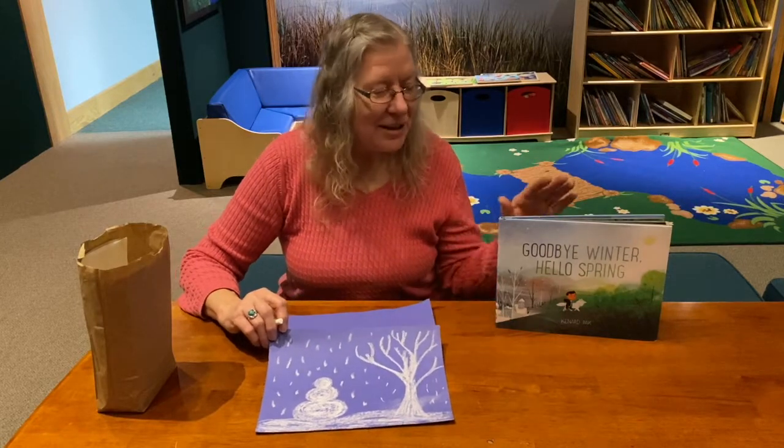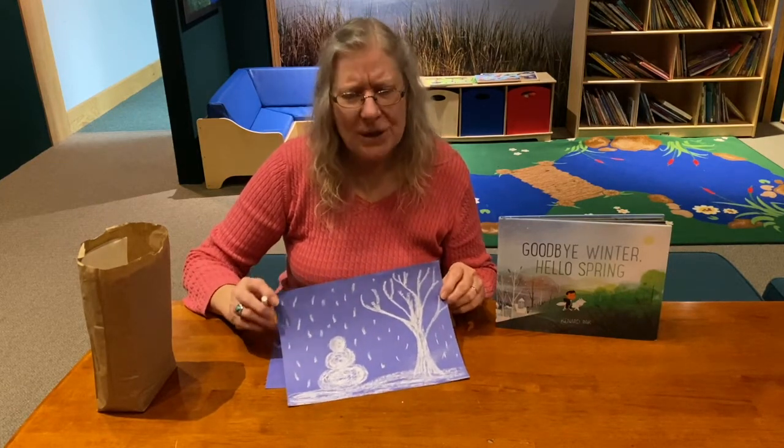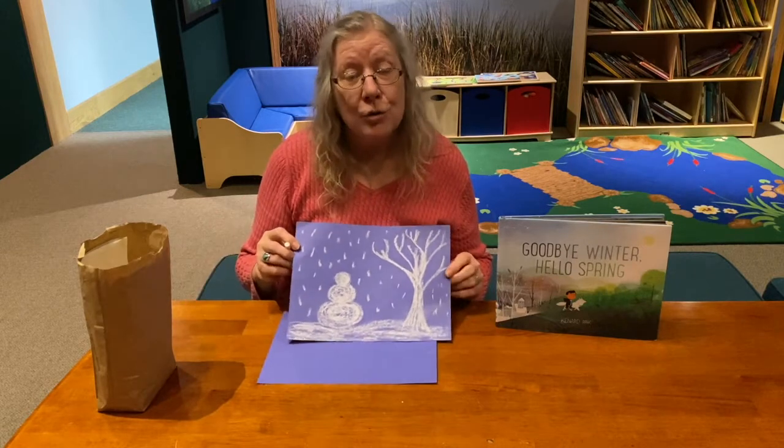Hi, we just finished reading the story Goodbye Winter, Hello Spring. And so we're going to do one more craft project with winter, and it's a chalk drawing.